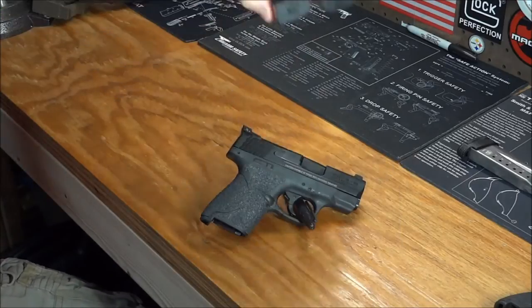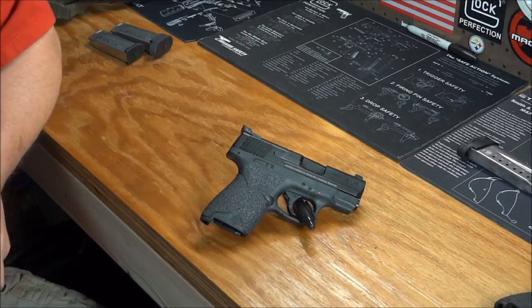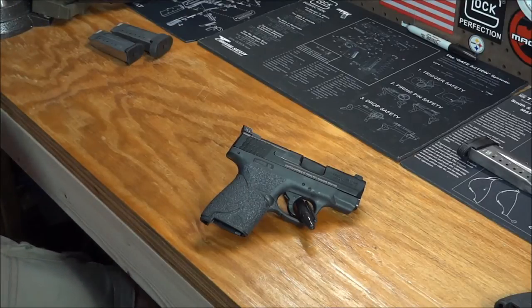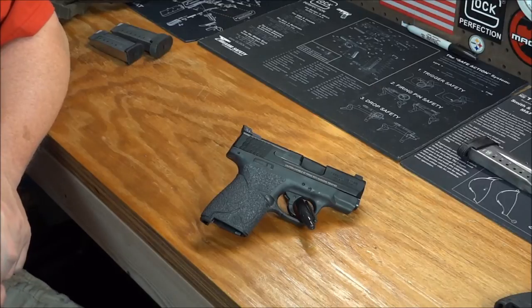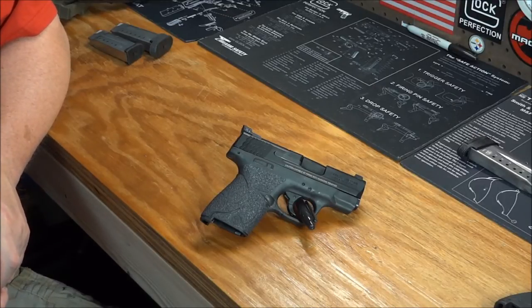Magazines are not as easy to come by as Glock magazines, though it's not as bad as the M&P full-size magazine crisis we had about a year ago. You can find them in both the seven-round and eight-round capacity. Reliability — this particular model has only been out since 2012, a few years younger than the full-size M&P line. Track record wise, they seem to be pretty solid.